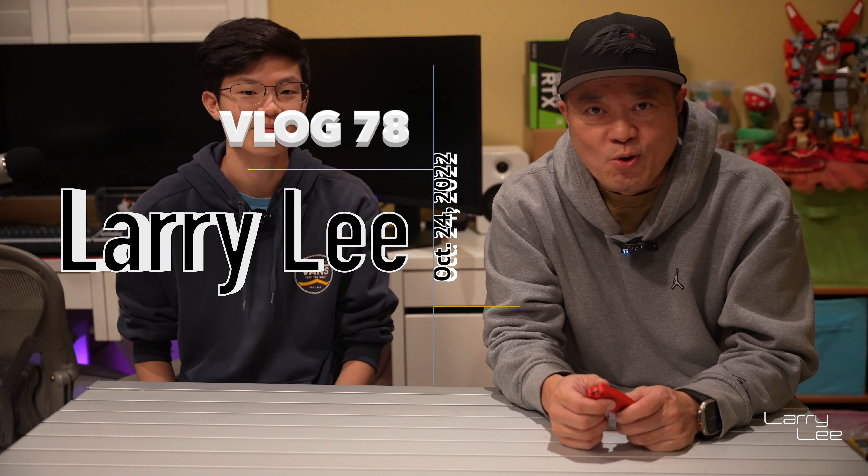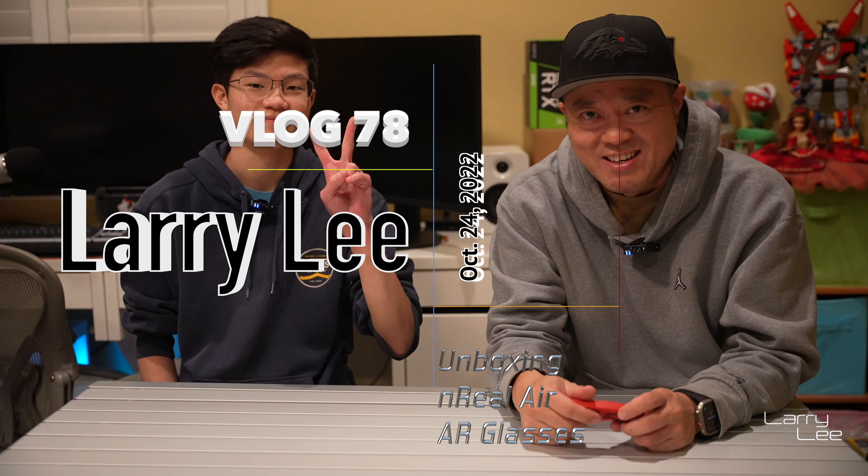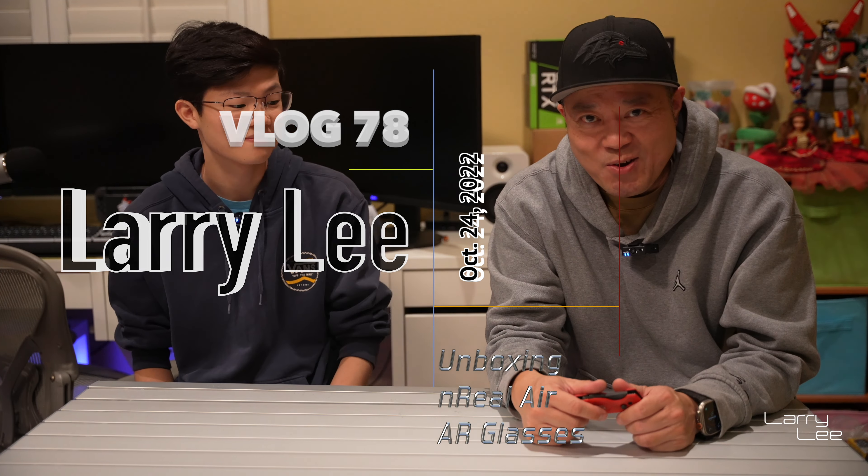Hey, welcome back. It's been a little while. Got my son here, Justin, and we're going to do an unboxing.